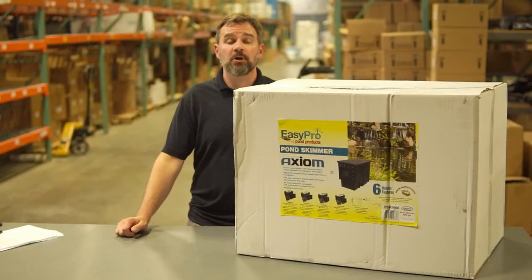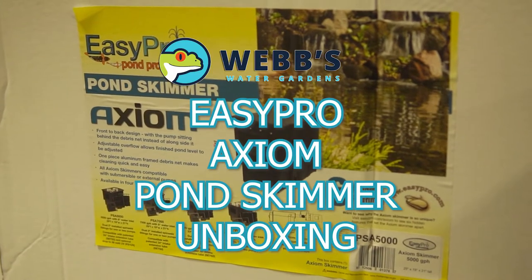Hey, this is Joe from WebZoneLine and today we're going to unbox the EasyPro Axiom Pond Scout.